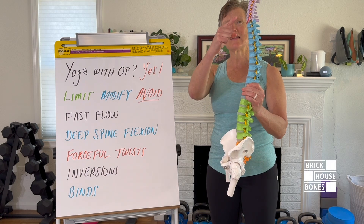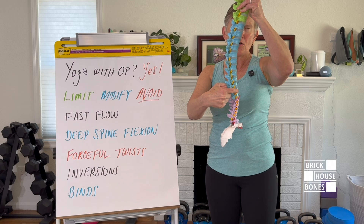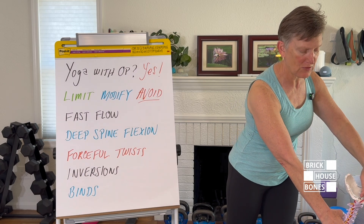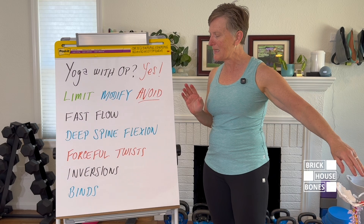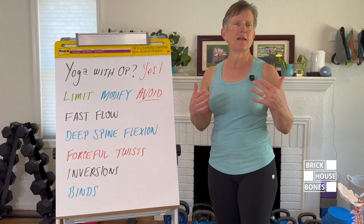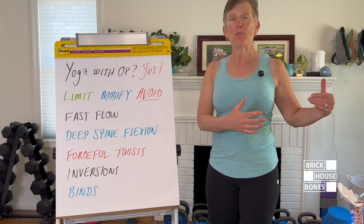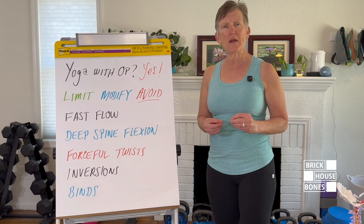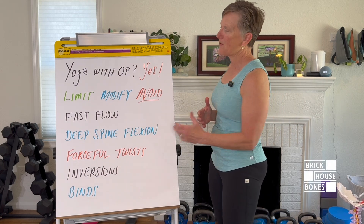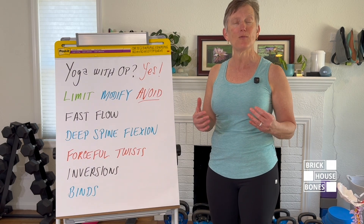If you look at the size of the vertebrae in our low back, they're nearly three or four times the size of the vertebrae in our neck. If you try to have your whole body support that force, the vertebrae in your neck and upper thoracic have more force than they're designed to carry if you have low bone density. So no inversions — I avoid those completely. Binds are another area I stay away from because they push us to end range and force a deep stretch.